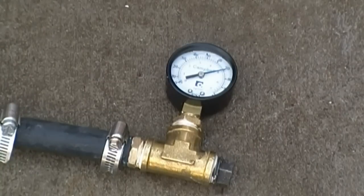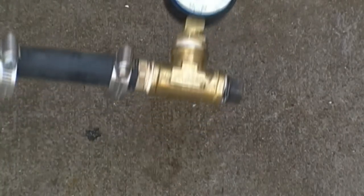70 it is. She's holding right around 70. This of course is going to vary from city to city, and if you have a well, from well to well.